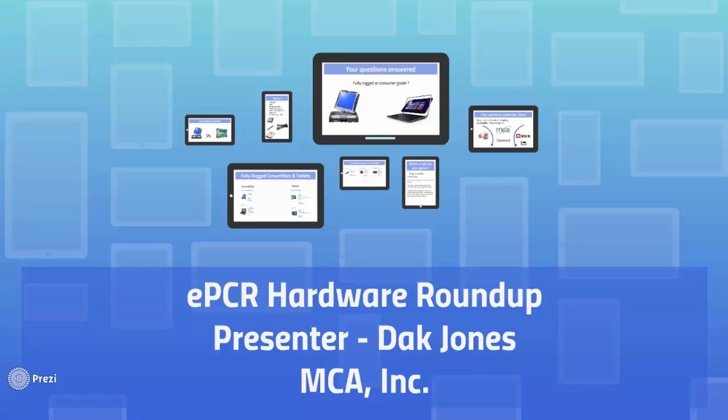In this video we're going to address common questions and concerns. Today we're going to talk about fully rugged versus consumer grade machines, compare tablets to convertibles, talk about specs, and even compare some specific machines. So if your department is making the jump from paper to electronic reporting, or just replacing old units with new hardware, we want to use our industry experience to help you make the right choice for your agency. If it's got a chip in it and it's going on your ambulance, we got you covered.